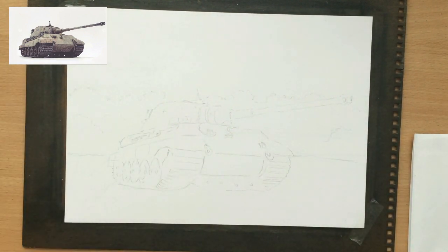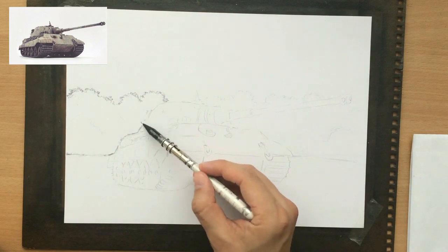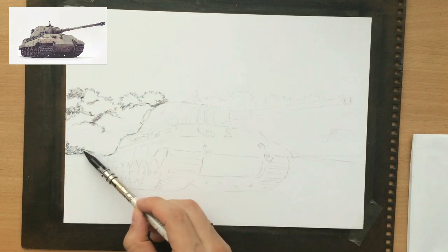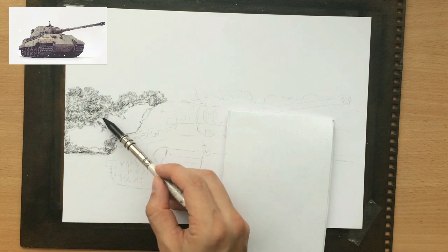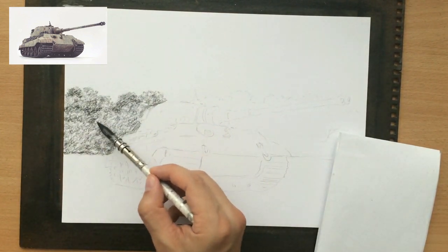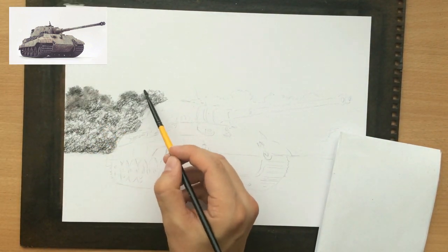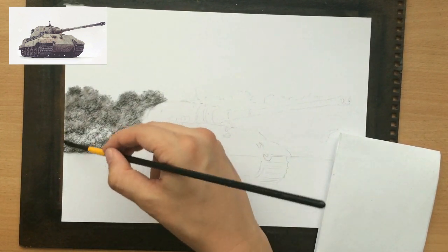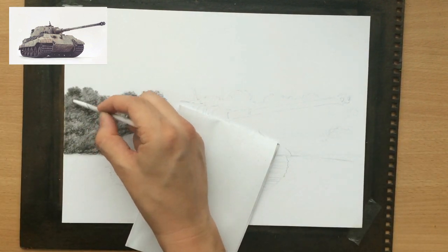I decided to place my King Tiger in the middle of the scene and create a relatively simple background with a row of trees in the back and a cloudy sky. If you've seen my previous videos, you may have seen my drawing of the Tiger Mark 1 tank, which had a slightly more complex background with a little more detail and clearer sky. Here I wanted less contrast in the background, a darker cloudier overcast sky with softer lighting and less detail.